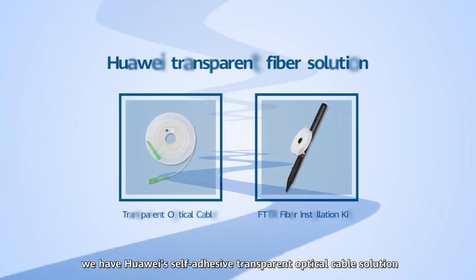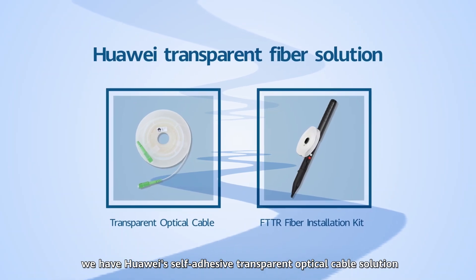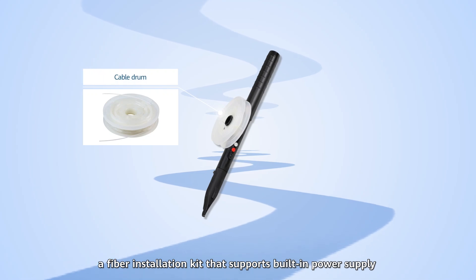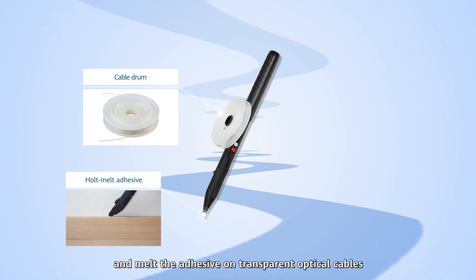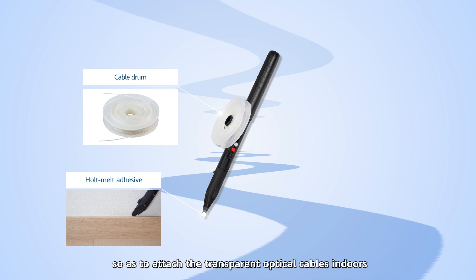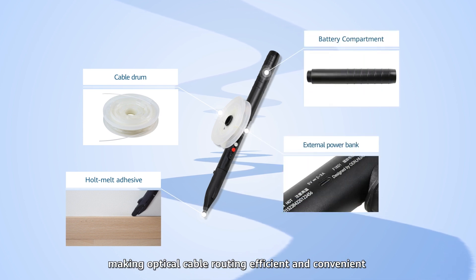Fortunately, we have Huawei's self-adhesive transparent optical cable solution. In this solution, a fiber installation kit that supports built-in power supply and external power banks is used to heat and melt the adhesive on transparent optical cables, so as to attach the transparent optical cables indoors, making optical cable routing efficient and convenient.